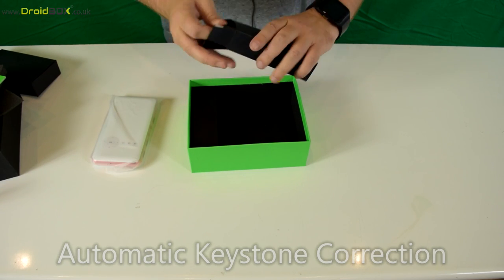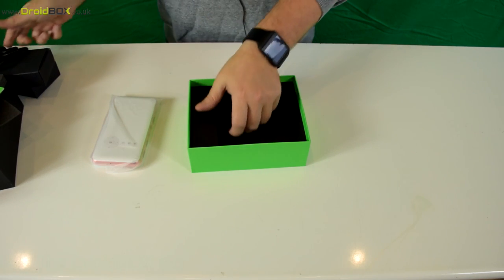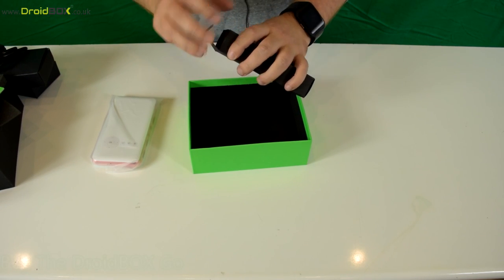There's the HDMI cable and last but not least there's a remote control.